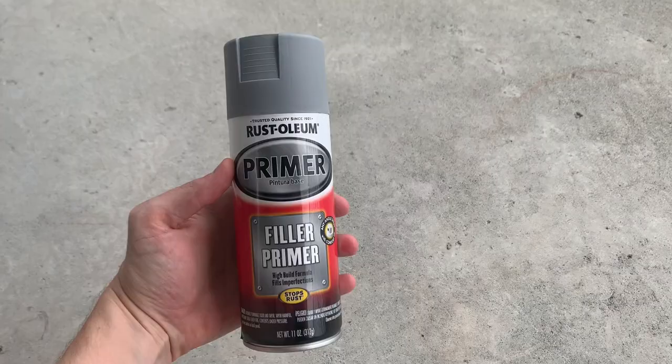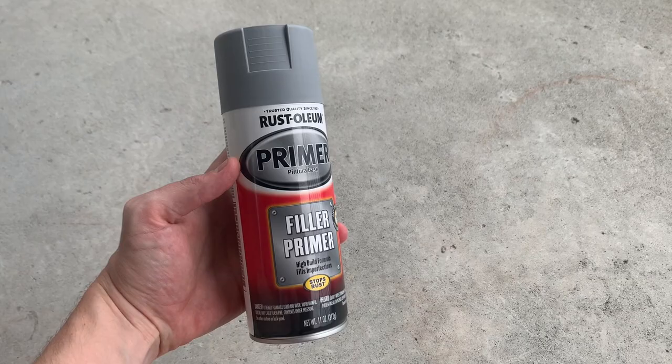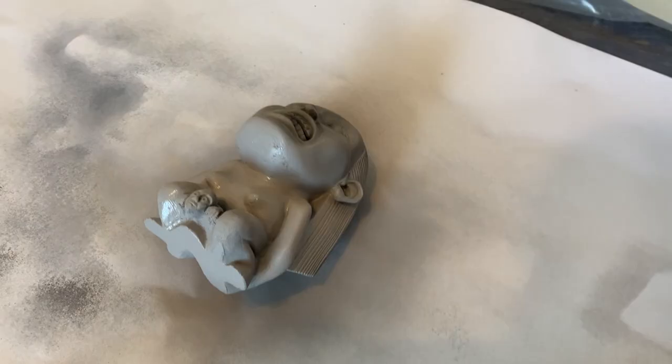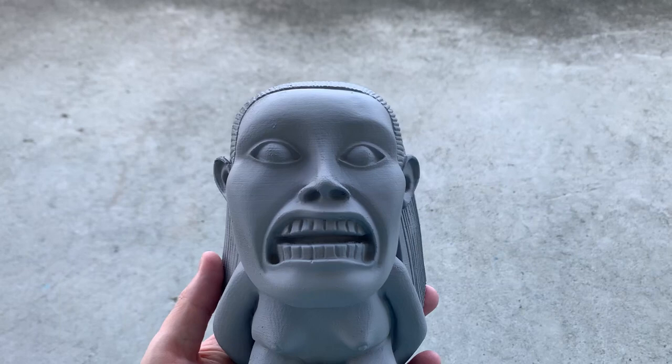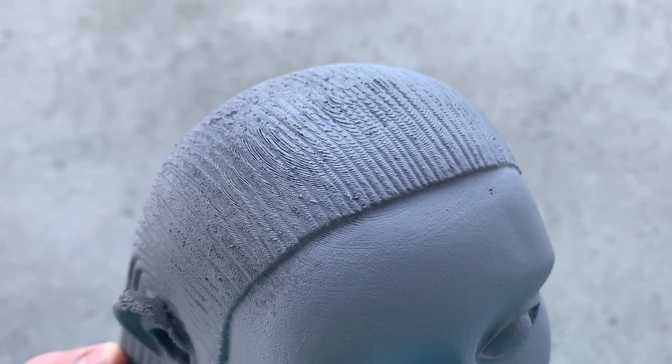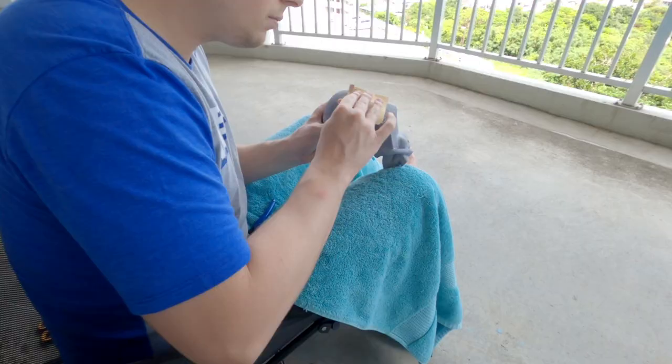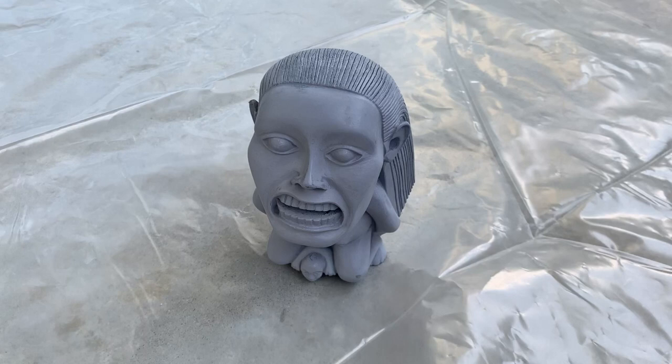Now we're going to start our filler primer stage. Where I live I only have access to normal filler primer, but if you can get the two-in-one filler sandable, that is going to be so much better. Filler primer goes on really thick and helps to even out all the layer lines and all the scratch marks from the sandpaper. As you can see we've still got lots of layer lines, so we're going to sand this again and then do a second layer of filler primer. Just be careful with your use of filler primer because it might start to fill in all the details that you actually want to keep on the print.